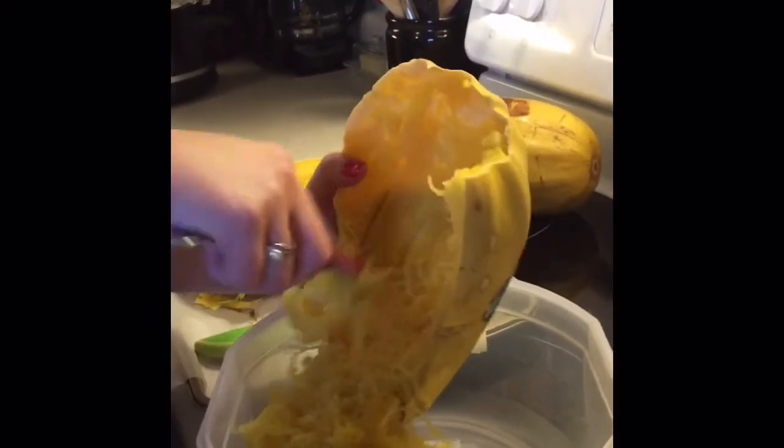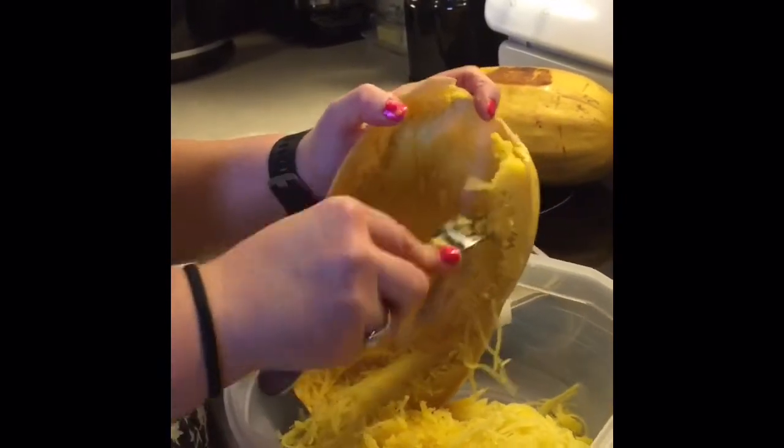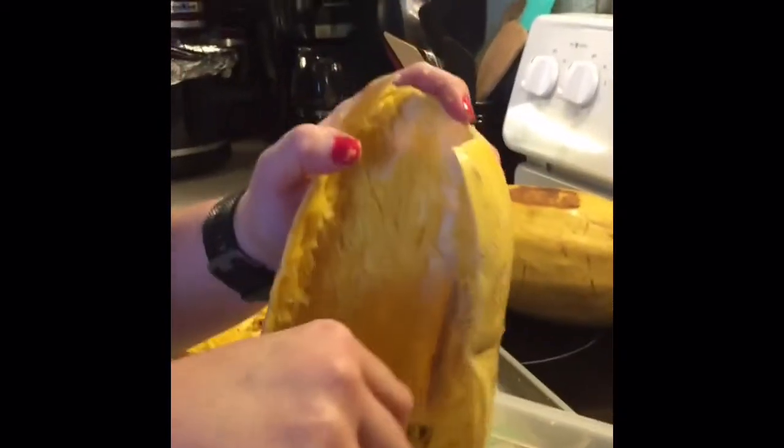You can even freeze them — if you freeze them, make sure they totally cool and try to get as much liquid off as possible because they hold a lot of liquid. This is a really good one because you can get almost all the spaghetti strands out. The squash will let off liquid, so just drain it off. A lot of recipes like the pizza recipe require you to drain it, so sometimes I put it into a colander and let it naturally drain. That's all there is to it.